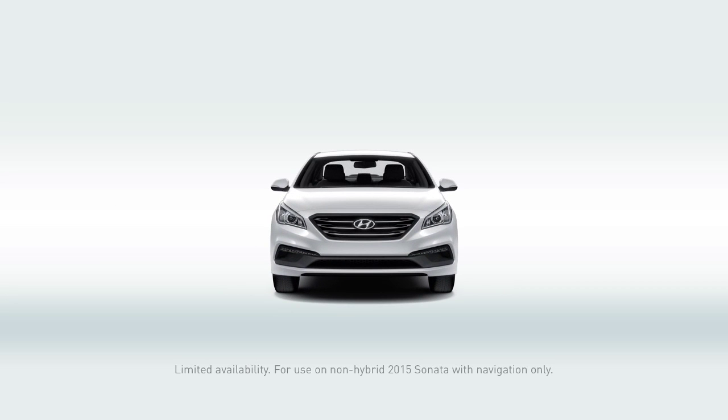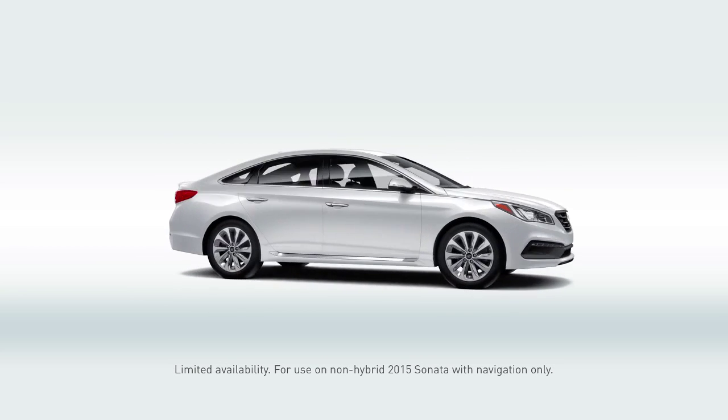Let's head to your Sonata. Now that you've downloaded your software update, here comes the fun part: updating and installing your Android Auto in your 2015 Sonata.